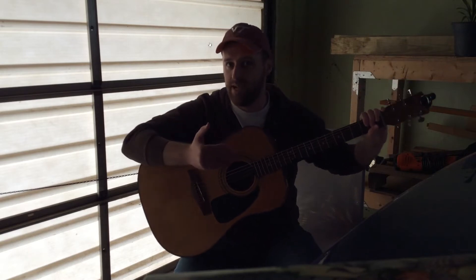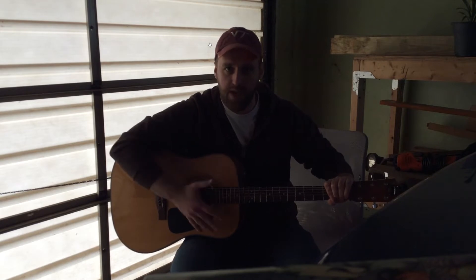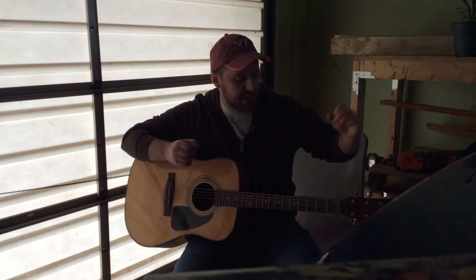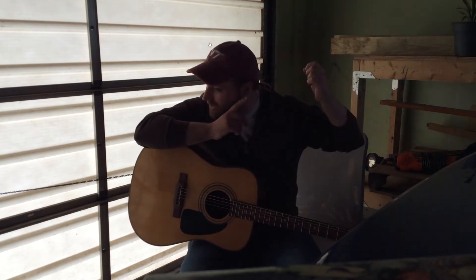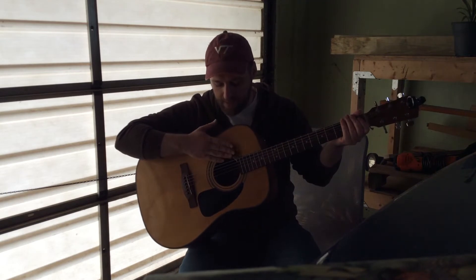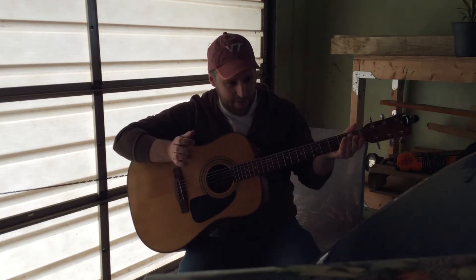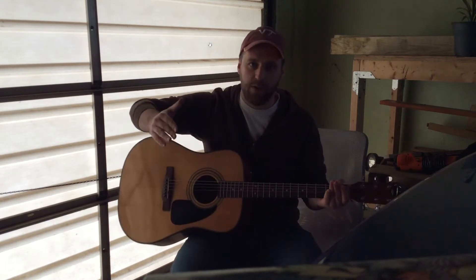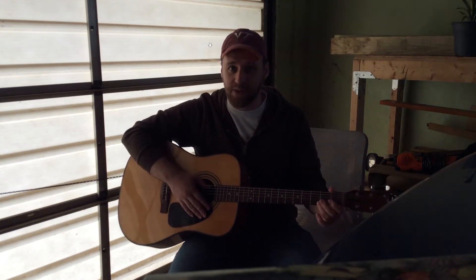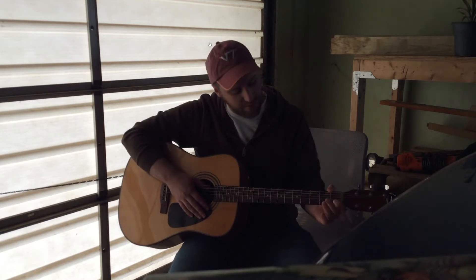As the string vibrates, it causes the wood in the guitar to vibrate as well. Guitars have these large cavernous bodies because that gets the air inside the cavernous body vibrating at that frequency too, and that amplifies the entire sound. Once it resonates, it creates a wave of a bigger amplitude, and that's why you can actually hear it. If you've ever taken just a string and plucked it, you might be able to hear it if you're a couple of centimeters away. But with this big body of the guitar, it amplifies that sound out so that even the microphone of the iPad can hear it right now. Hopefully.